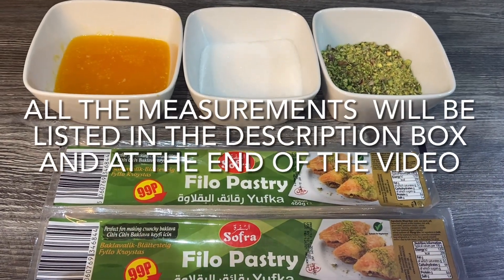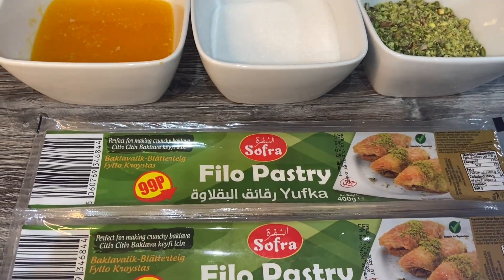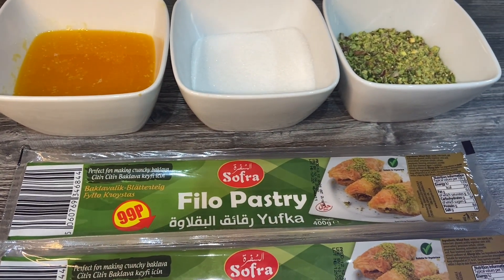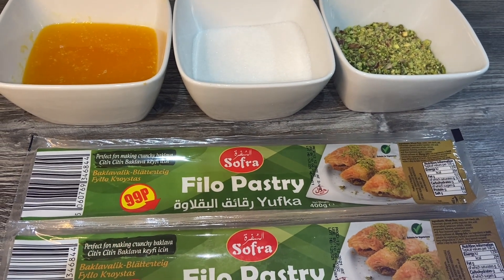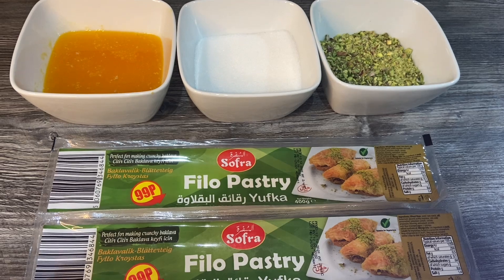Assalamu alaikum guys, welcome back to my channel! Today I'm gonna share a quick and easy baklava recipe with you. As I've got three thousand subscribers, thank you to each and every one of you — I thought I'll make a little sweet dish for everyone.